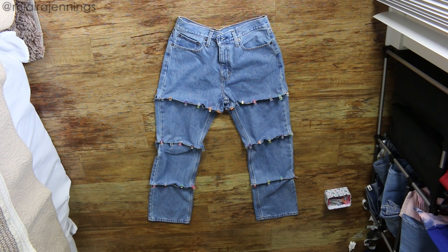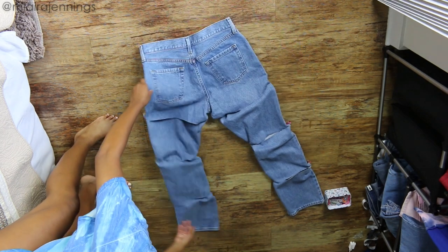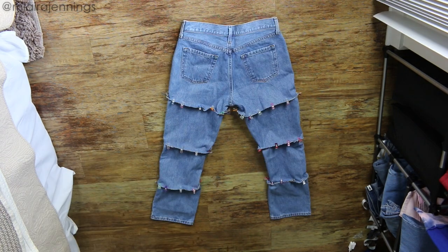Once all of those pieces are clipped in place, just flip it over and do the same thing to the other side, clipping the edges wrong sides together. And now let's head on over to the sewing machine and sew this bad boy together.